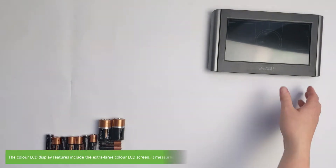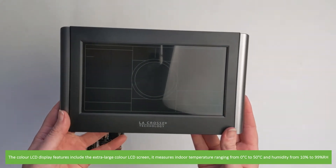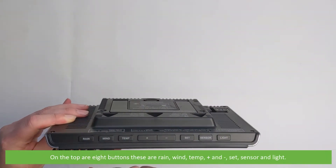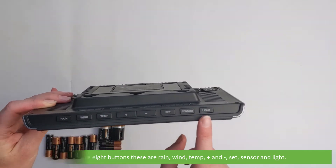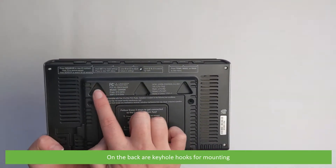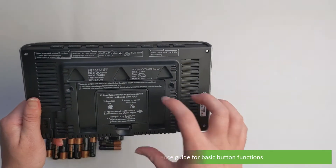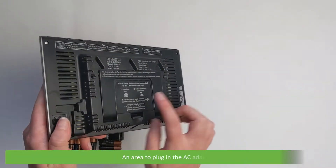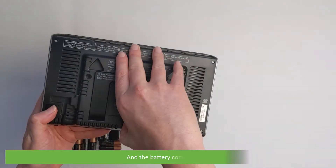The color LCD display features include the extra large color LCD screen. It measures indoor temperature ranging from 0 to 50 degrees Celsius and humidity from 10% to 99%. On the top are eight buttons: rain, wind, temp, plus, minus, set, sensor and light. On the back are keyhole hooks for mounting. Above the hooks is a quick reference guide for basic button functions. There's a pullout stand, an area to plug the AC adapter, and the battery compartment.